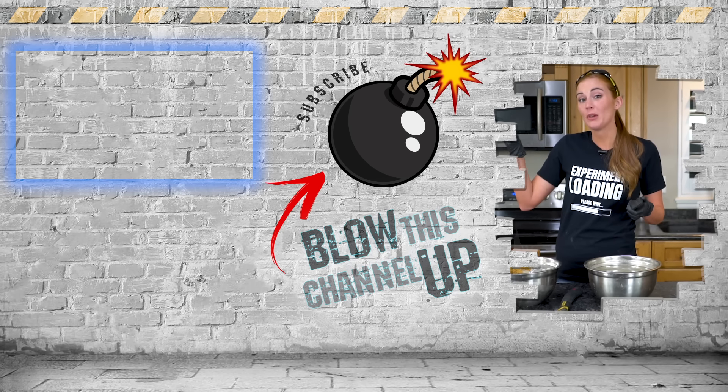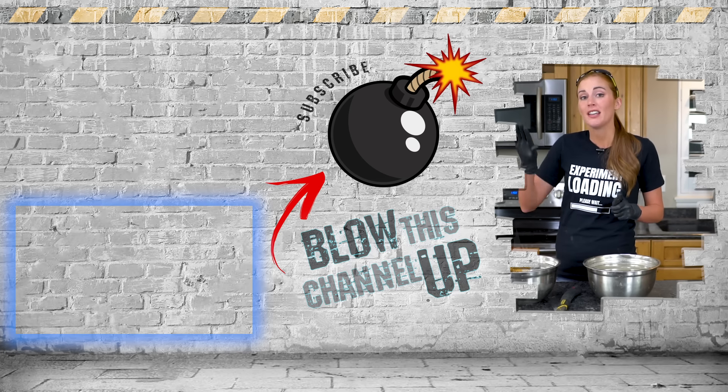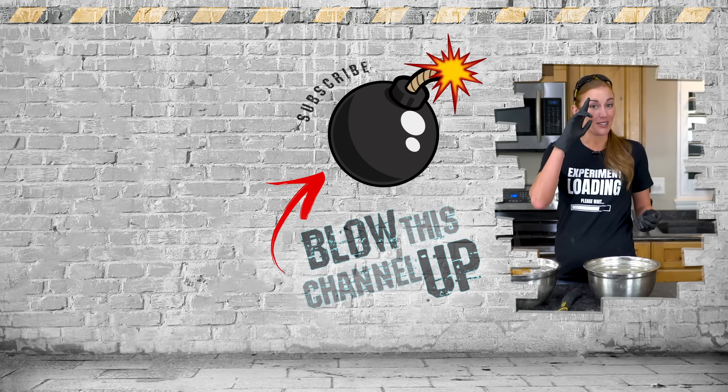If you hit the box at the top, it'll take you to our latest video. The box at the bottom will take you to what YouTube thinks you should watch next. Hit the button in the middle to subscribe to the channel so you never miss out on the fun. Don't forget to ring that bell and we'll see you in the next one.